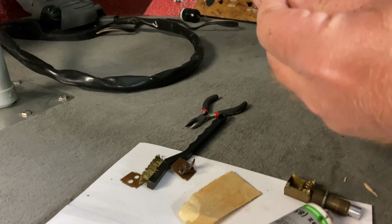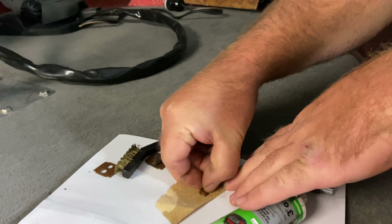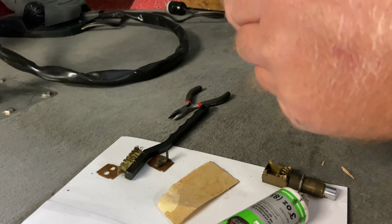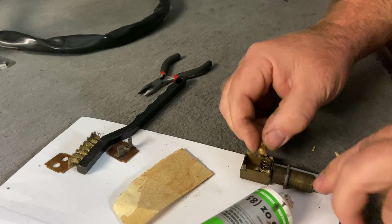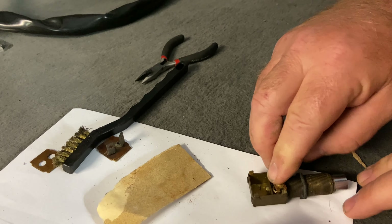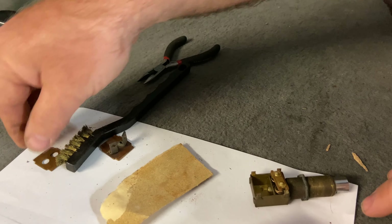This contact looks pretty good but we're just going to go ahead and give it a little bit of sand, brighten it up so we get that good strong contact. Now I'm going to put that piece in — it basically sits on top of these springs inside the switch, and as you push it, it goes up and down to make contact with those points.